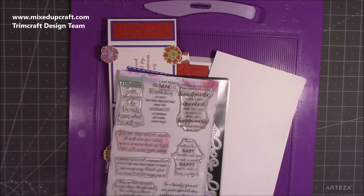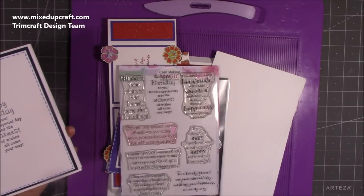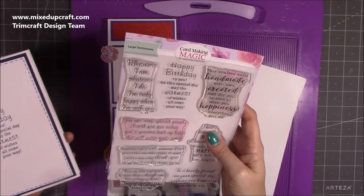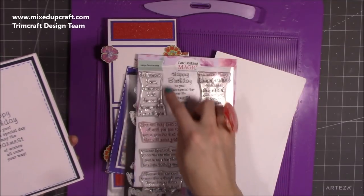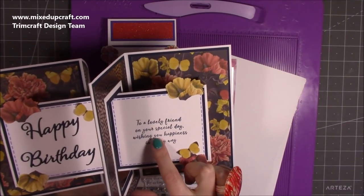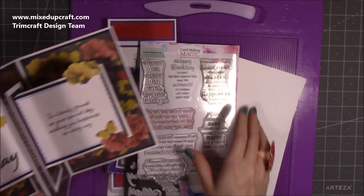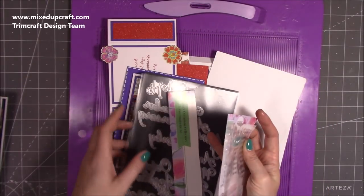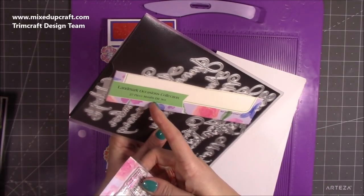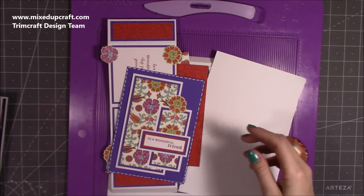For the sentiments, because lots of you always ask about them — the beautiful big one I use a lot is Card Making Magic by Christina Griffiths. You've got your Happy Birthday there, a lovely big one. Inside I've used 'To a lovely friend on your special day.' The Happy Birthday is from the new Landmark Occasions collection, also by Card Making Magic — it's the 72-piece months die set, and within that you get the Happy Birthday.